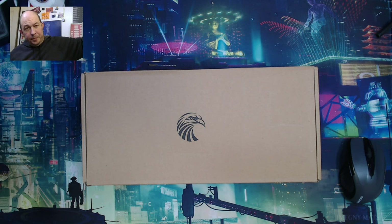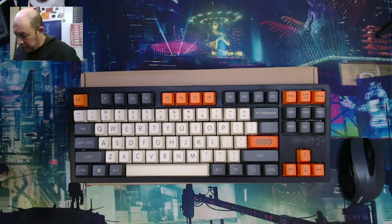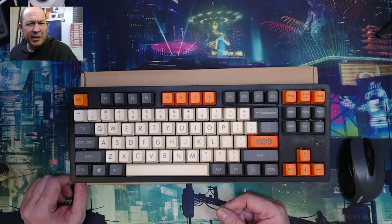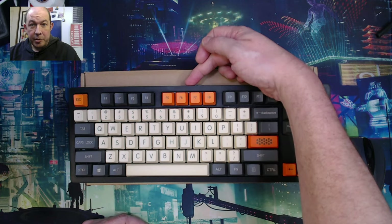Then there's the K620 — a nice TKL board that they sell. I believe this one I bought on sale for around $19, and it normally sells for around $28.99 to $29.99. It did have an attached USB cable.